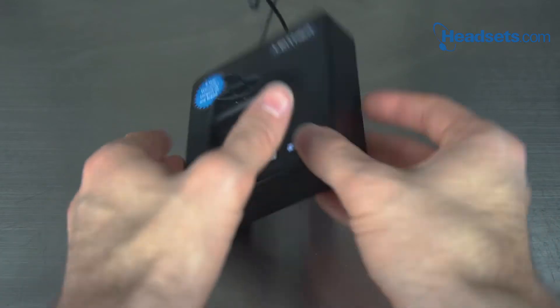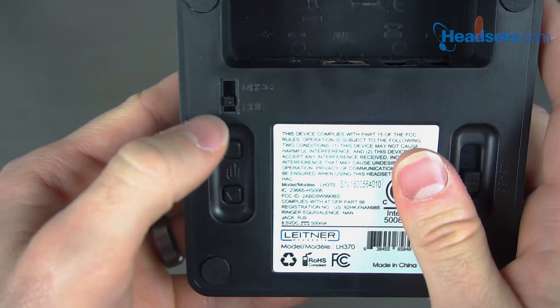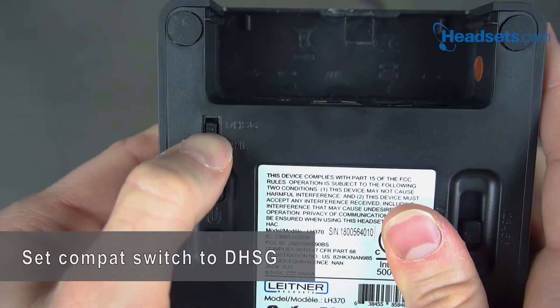First, let's take your Leitner charging base, flip it around, unplug the power cord, and then we're gonna make sure that this small switch on the left is set to DHSG.